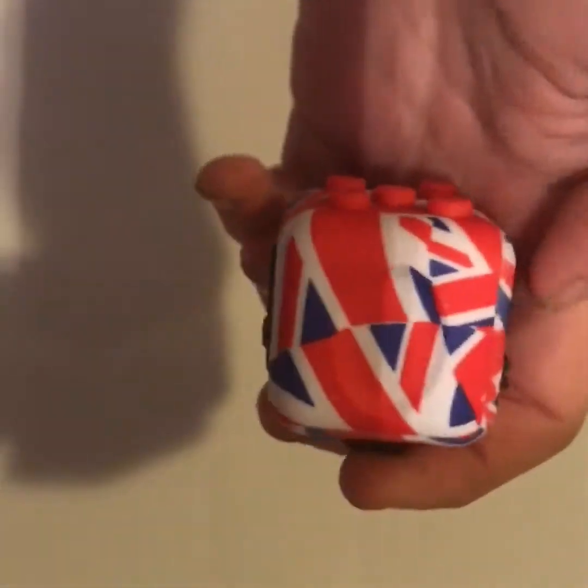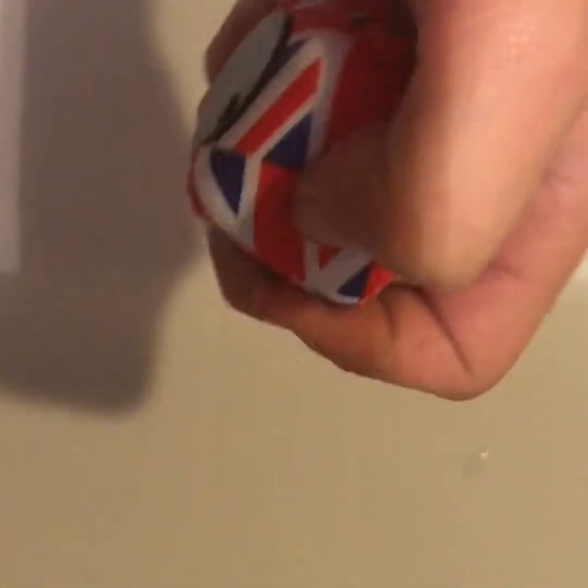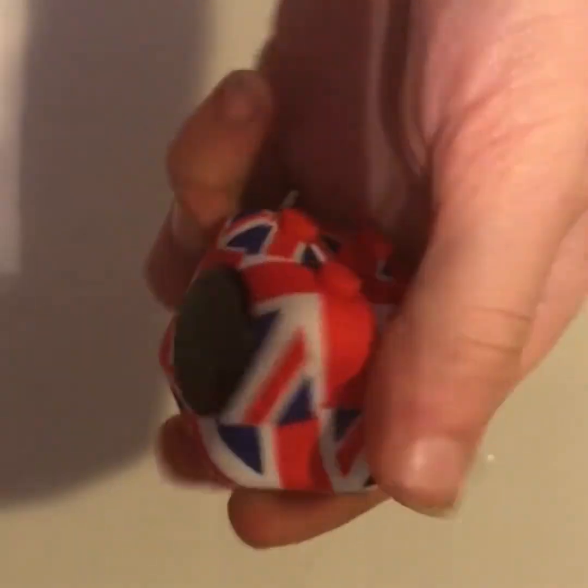Next side we have is the breathe side. It doesn't look like much, but there's a little groove there and you can rub your thumb in it — it feels really relaxing and really nice. And while you're doing that you can also flip the switch side and flip the joystick at the bottom, so you can do a bunch of stuff at once with the breathe side. Pretty cool.